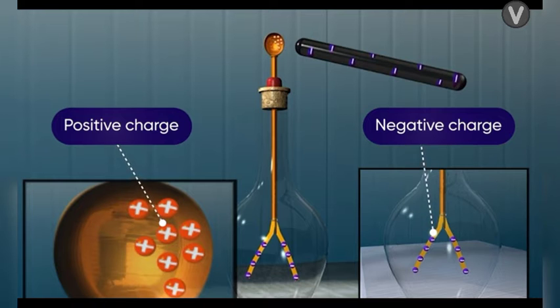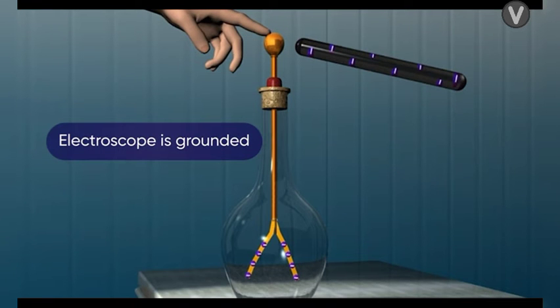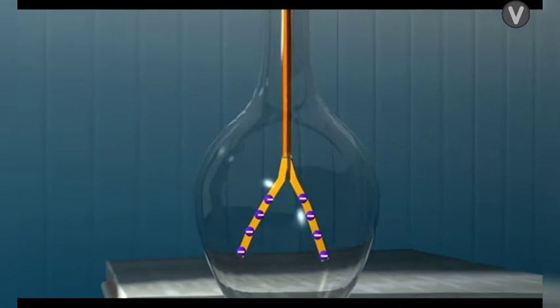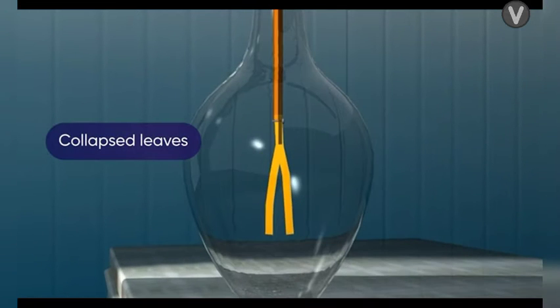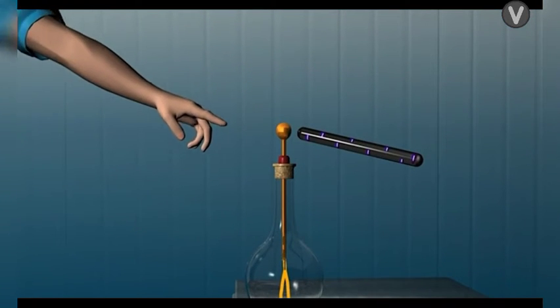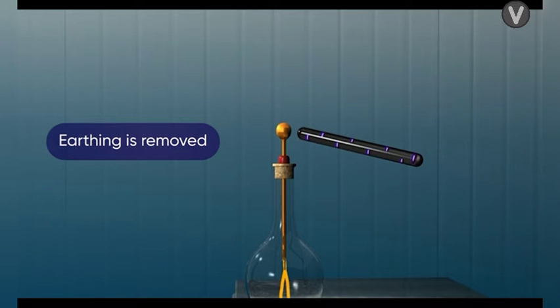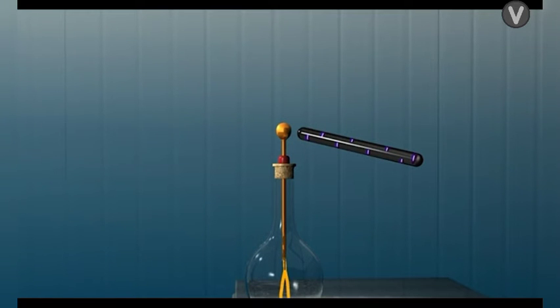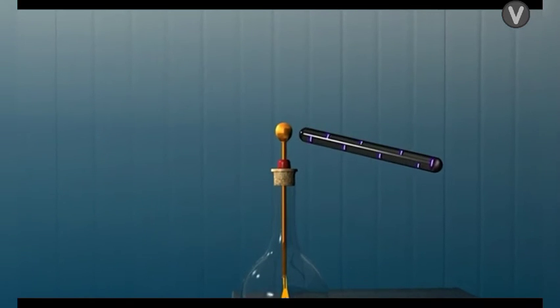The leaves repel each other and move apart. Now touch the ball with your finger so that it gets grounded. The free electrons of the electroscope flow through the finger to the ground, and the leaves stop repelling each other and collapse. When you remove your finger, the earthing is removed but the leaves remain collapsed.